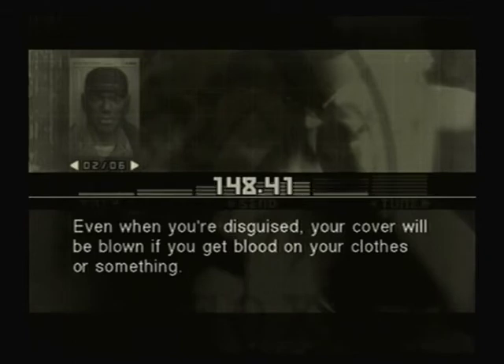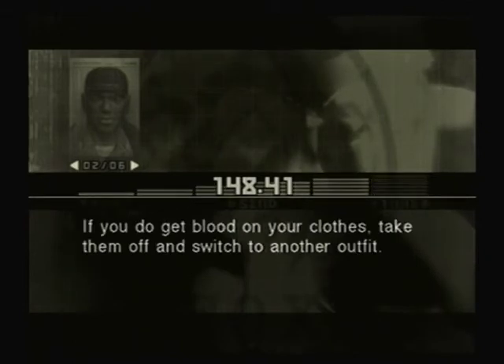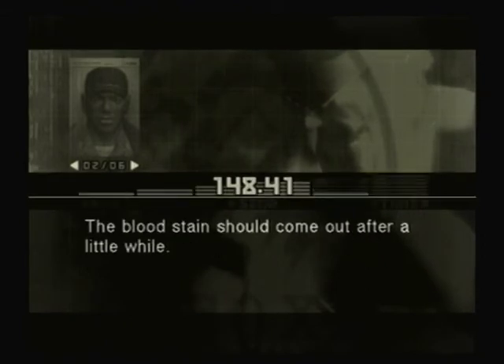Even when you're disguised, your cover will be blown if you get blood on your clothes or something. If you do get blood on your clothes, take them off and switch to another outfit. The bloodstains should come out after a little while.